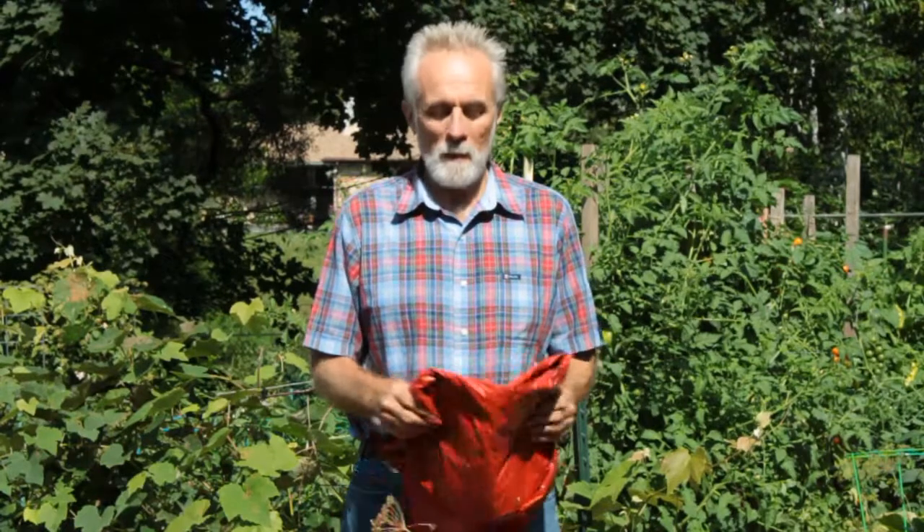Hello, Mark here, gardening up here in Wisconsin. I'd like to do a review on something I tried out this year, something new I haven't tried before, on my tomatoes and a couple other plants.